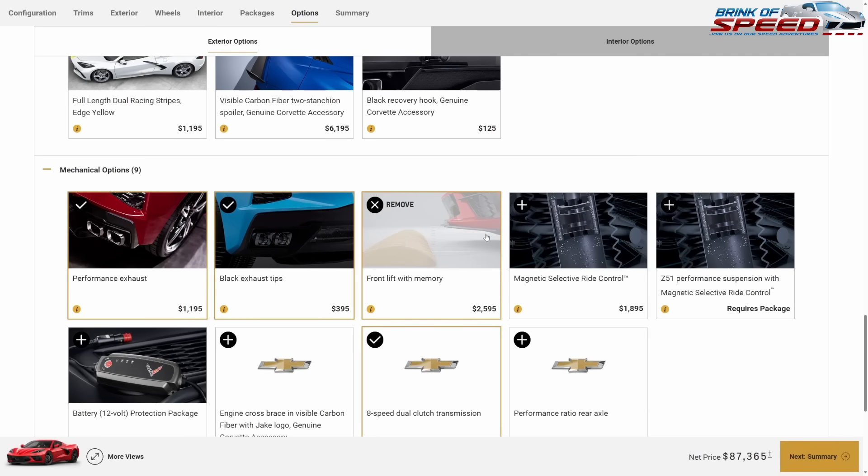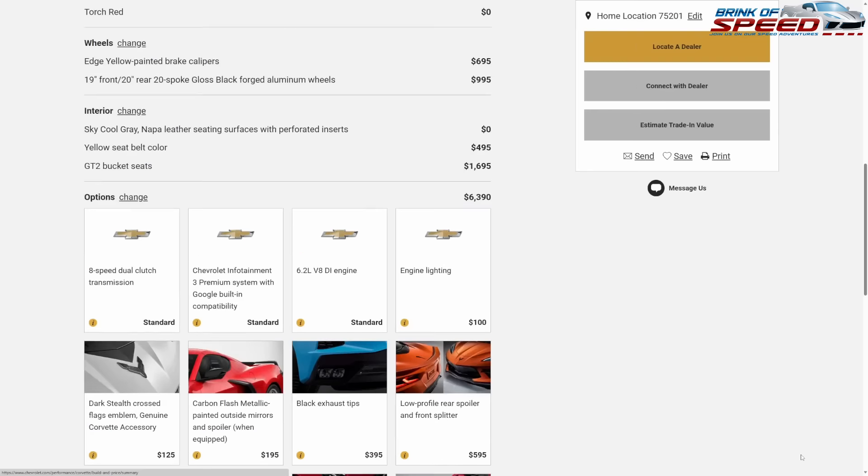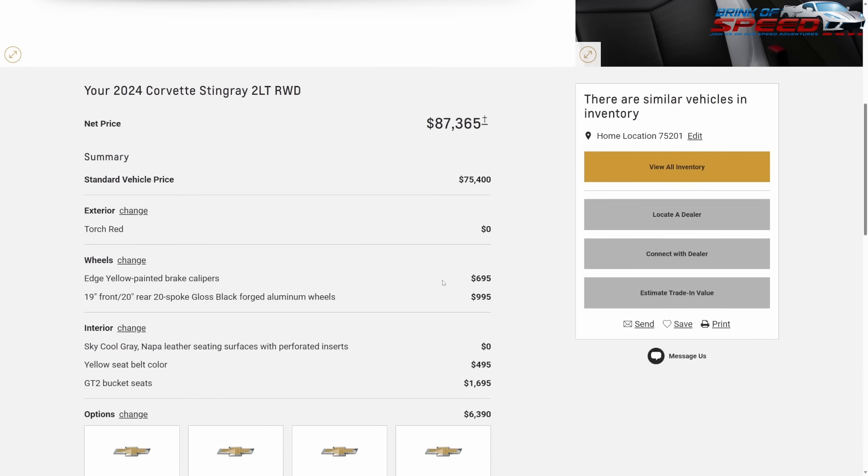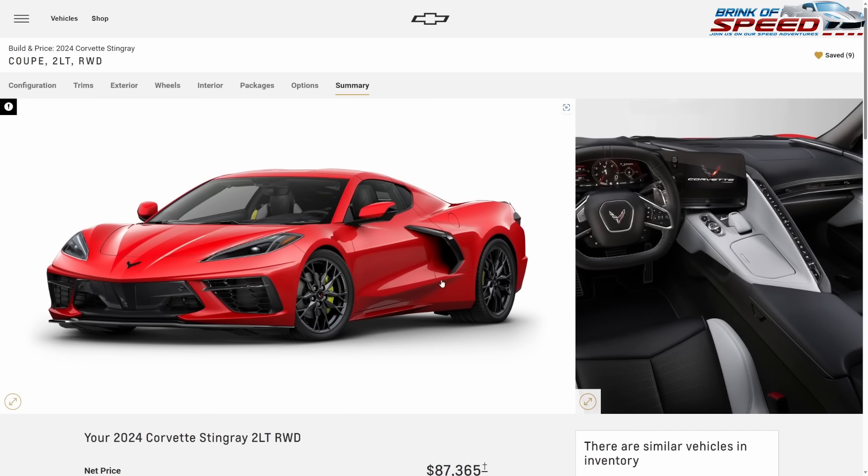The reason I recommend the front lift is that you can't get it on a 1LT but you can on a 2LT, and I highly recommend it — it has saved my front end multiple times on both my 2020 and my 2023. The car starts at $70K, I spent $17,365, and have an absolutely beautiful build. This car is under $90,000 — this is a must-have C8 Stingray build.